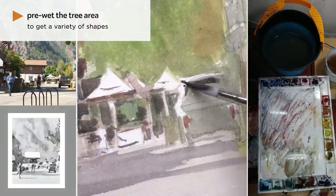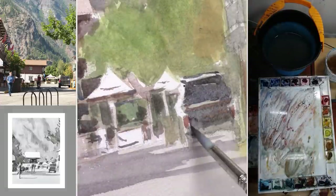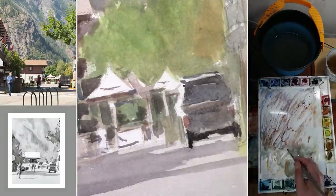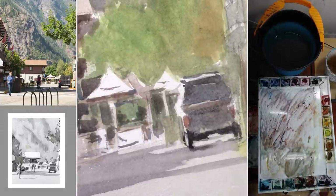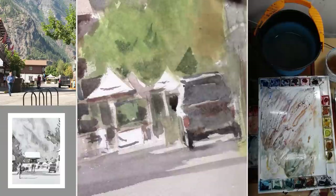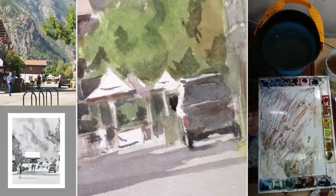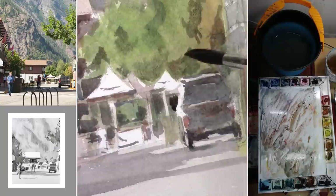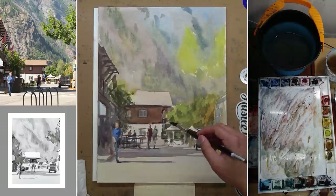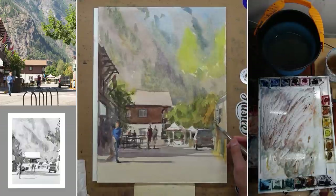Now I'm pre-wetting the tree a little bit because I want some soft shapes and soft edges there. I paint the truck first, giving it a little bit of rusty color wet onto wet — just so it looks a little bit richer, a little bit more variety and more alive. Now back to the middle ground trees — because I pre-wet those areas, we're going to get some soft edges and soft shapes, which is actually what I want. I don't want everything to be sharp edges. Some soft shapes and color variety can actually help. Try to keep it simple — don't try to paint every single leaf. Just try to define the overall structure.